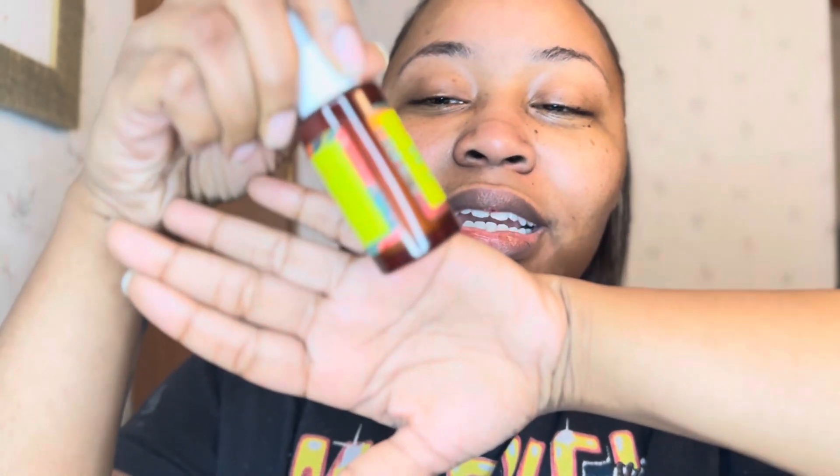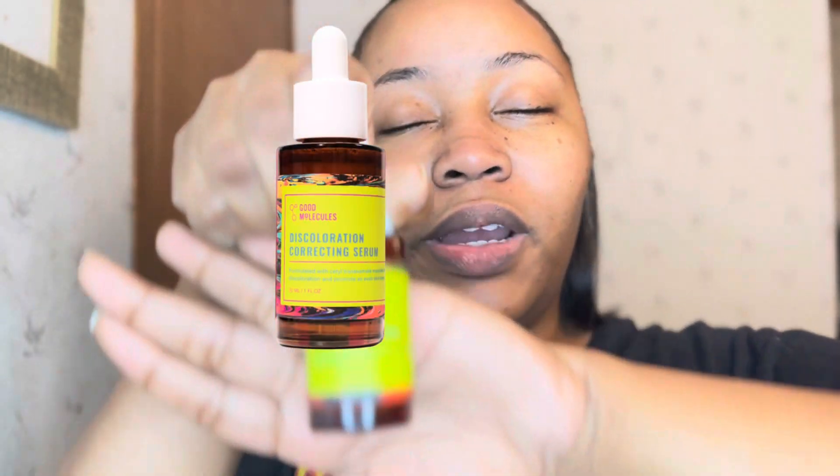I was in the suggested feed — my sister called me and said, 'Pringy, look girl, you are on the suggested feed!' So go watch my video. Anyway, so I just used the discoloration correcting serum. That's for all the dark spots that you have — it brightens them up.